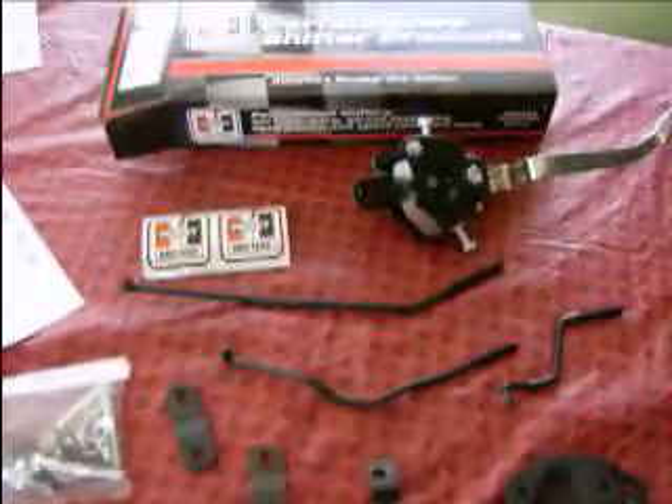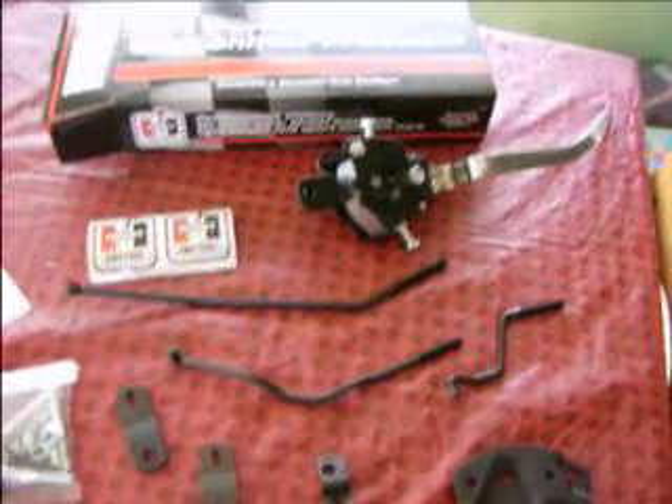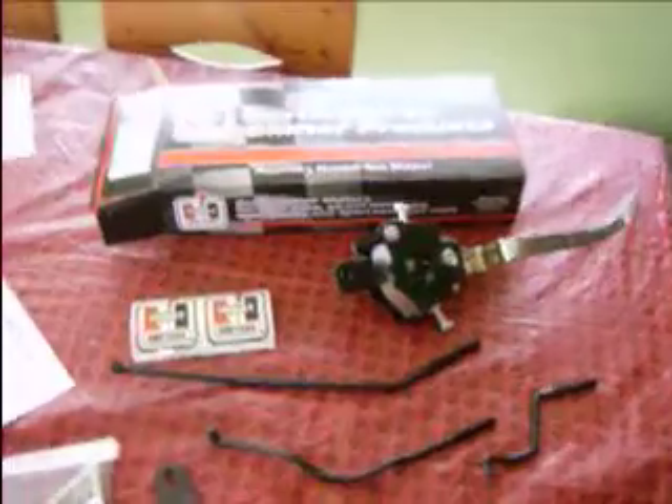I went down to my local parts store and picked up this Hurst shifter Performance Plus. We had a brief visit from my dog Ozzy who wanted to go outside — and we're back.